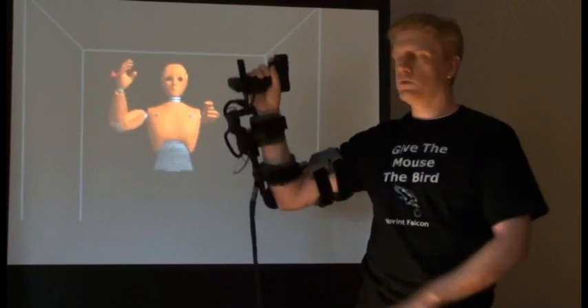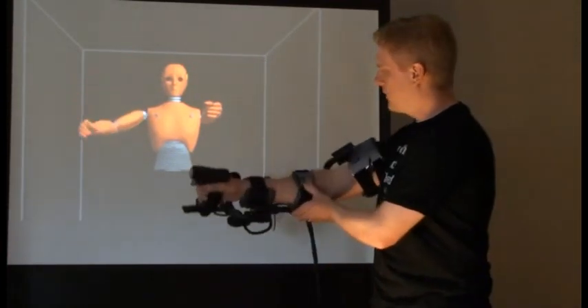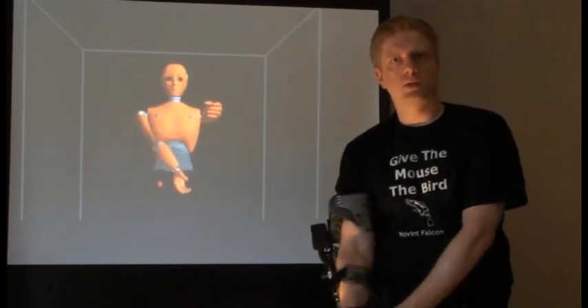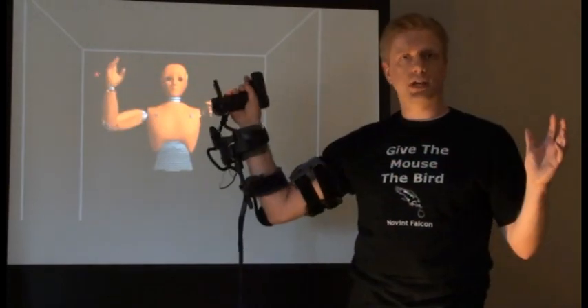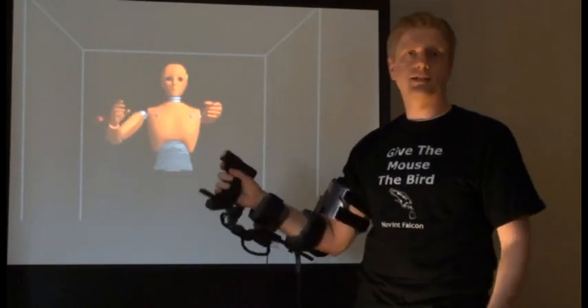It tracks where the arm moves in very high precision with no lag, and motors in the device turn on when you get events, like shooting a gun or swinging a golf club when you impact with the ball. So it really makes you feel like you're in the game — you control what the character does, and you feel what the character feels. It's a really amazing technology.